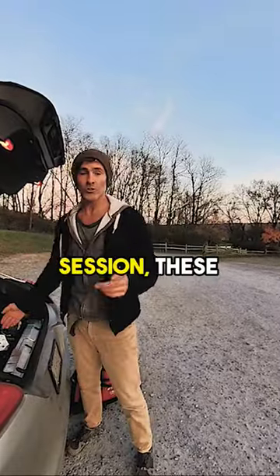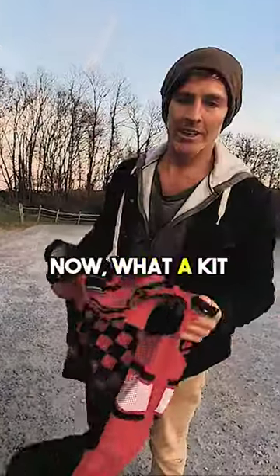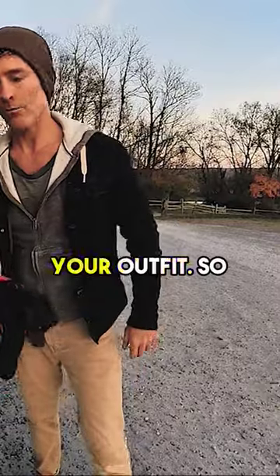Alright, so for today's practice session, these are the things you need. Helmet, check. Kit, check. Now what a kit is, is your jersey, your pants, and your outfit.